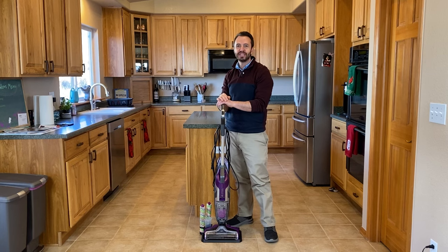Right now I am going to show you how to use the Bissell CrossWave Pet Pro. There are two versions of this machine: the corded version and the cordless version. The only difference as far as functionality and how they work is going to be the power source. Everything else will be the same.